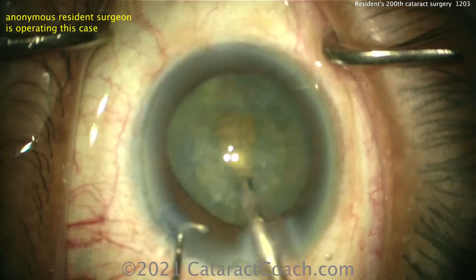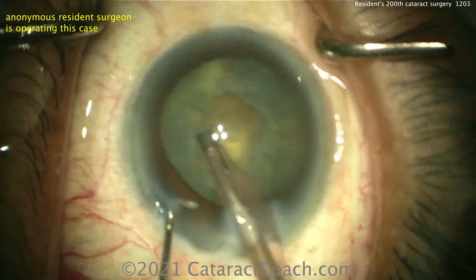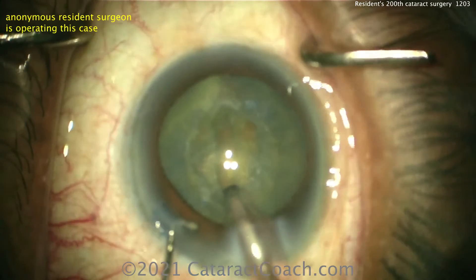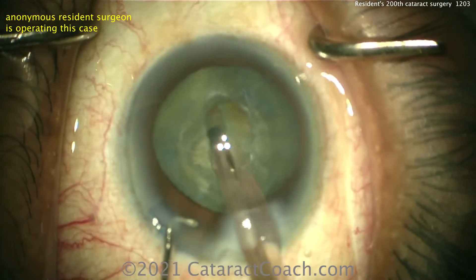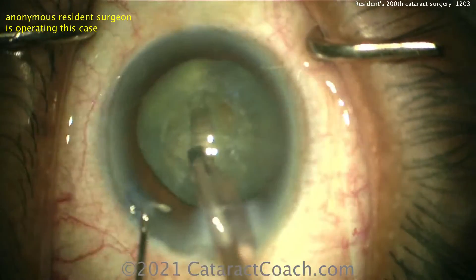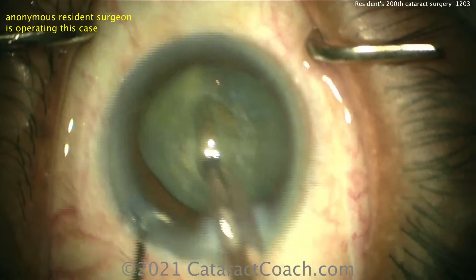Let's see the technique here — cleaning up some anterior cortical material, bevel up, so we're going to do a groove. There's a pretty good groove down the middle, staying within the confines of the capsulorhexis initially, and then once you get deeper you can go under the rhexis edge. That looks like a pretty reasonable groove — you may want to widen it up a little bit to have more working room.